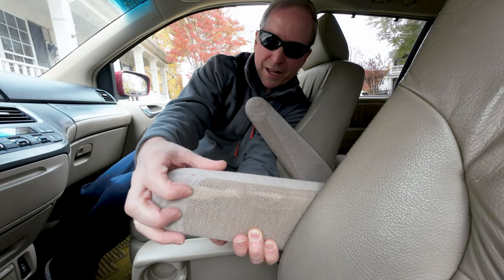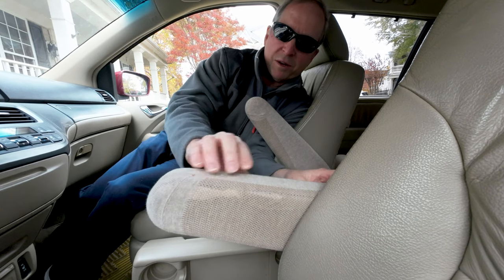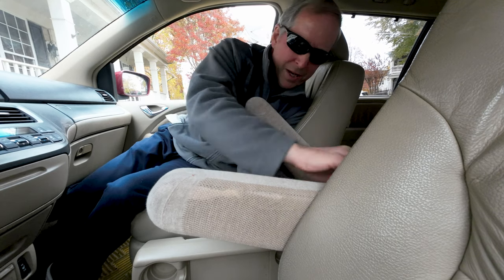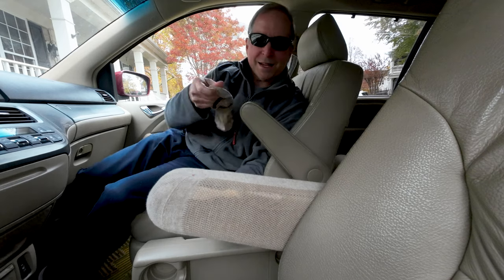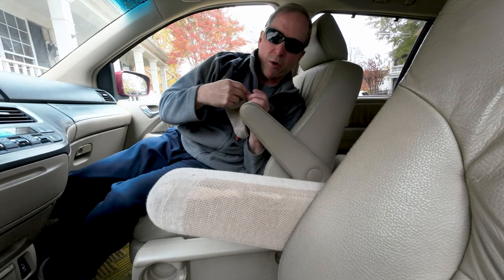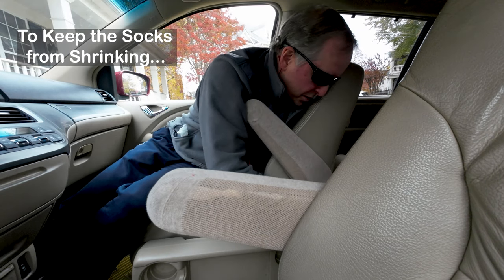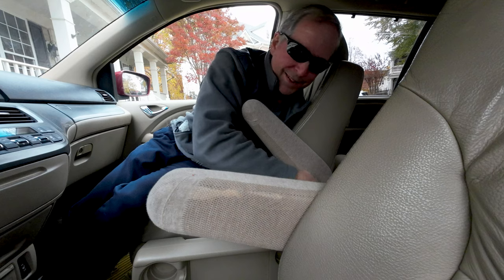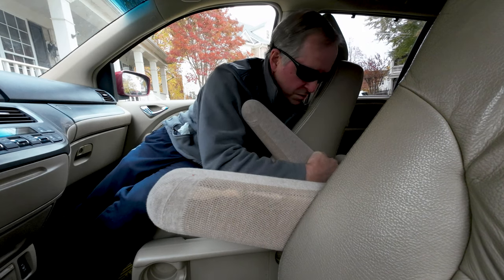You could Scotchguard this and put a coating on there to make it so it wouldn't stain, but if it stains, what do you do? In the same amount of time it took to put it on, you could take it off, put it in the wash — wash it on cold, even though it's mostly Lycra and some bamboo. They do come in all sorts of different colors, so it would work for all kinds of different color interiors.